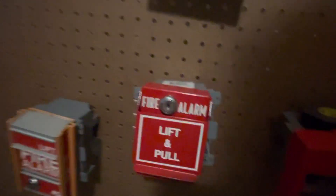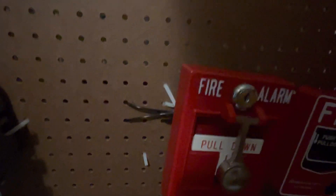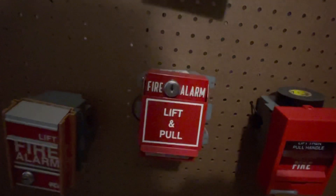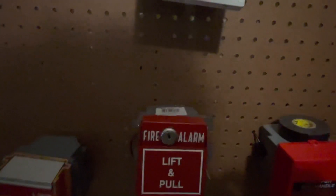It's a metallic one, unlike the Siflex T-bar pull station. However, it uses a similar key — it uses the Cat-30 key on this one, and this one uses a Cat-30B style key, which is similar.